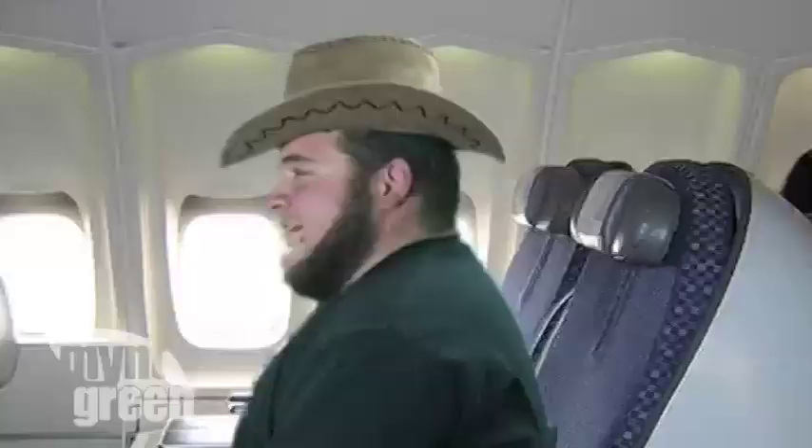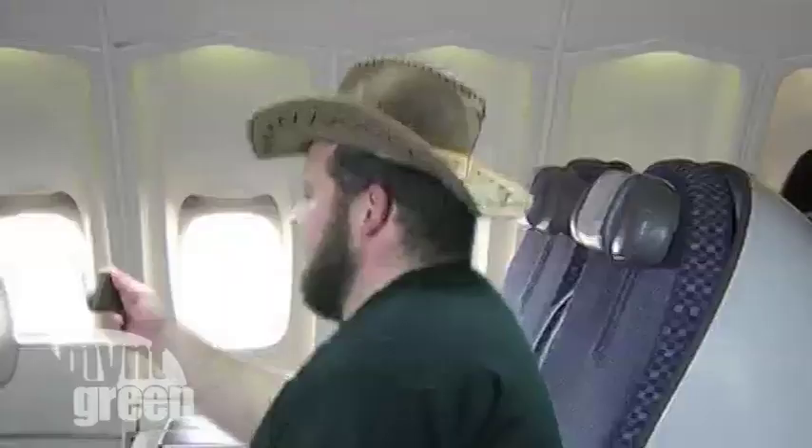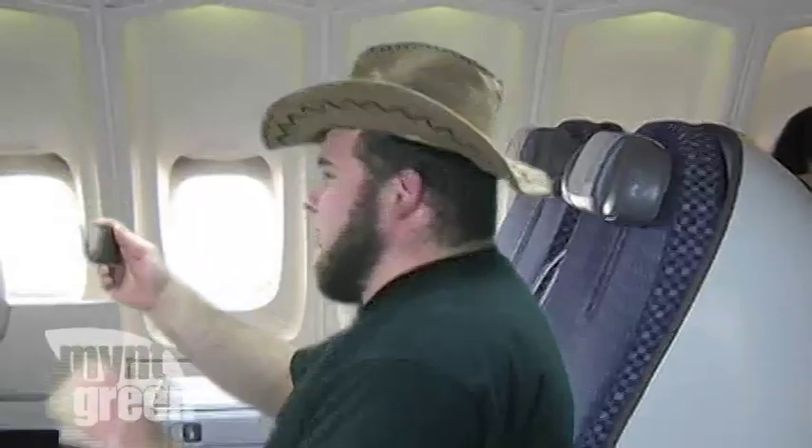Early that morning, in the skies above... Yee-haw! Yippee-ki-yay! This thing be bucking like a Bronco back in Texas, boy! I better watch a video on my iPhone to try and calm it down! Gosh, this thing is running out of batteries! What am I gonna do?